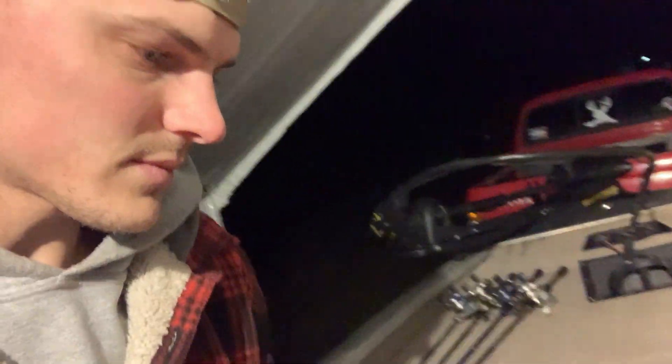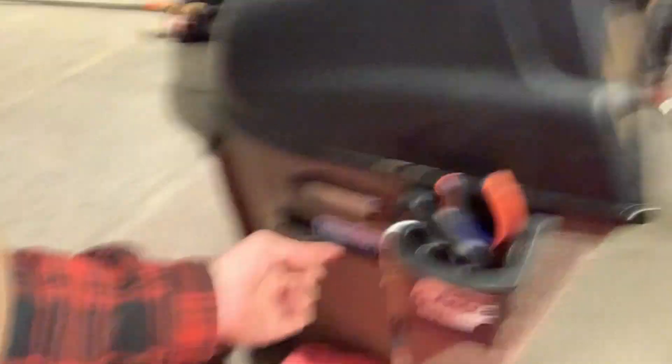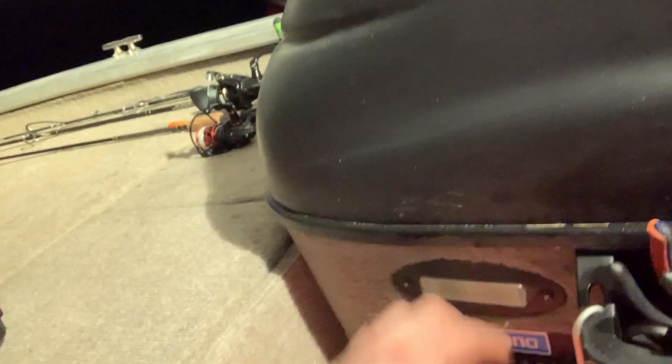I'm going to do a video on my terminal tackle boxes — they're legit. All these compartments, glued them down. Got that idea from Flukemaster, but I'll do a video on that later. Middle console — I blacked that sucker out. I made this little bait-drying rack out of a metal 90-degree bracket and drilled holes in it. It's clutch — any bait I'm done with, a crankbait, spinnerbait, or chatterbait, I throw on that for the rest of the day, it dries out, then I put it in my box. A lot of people throw their bait back in the box while it's still wet — that causes rust.